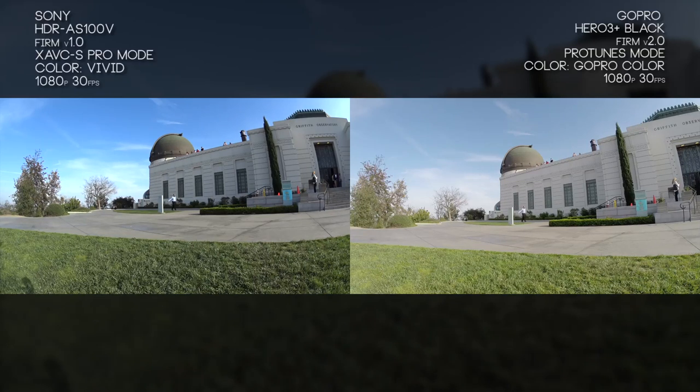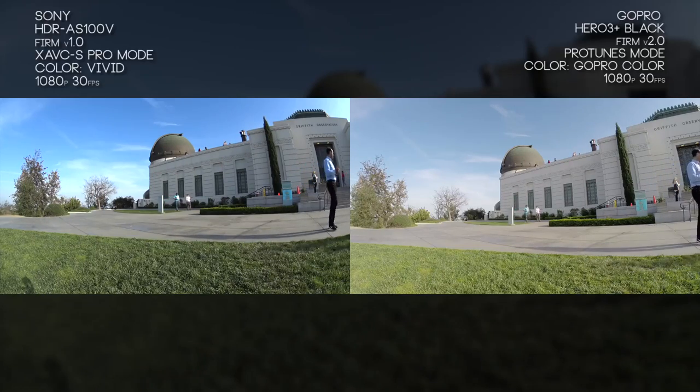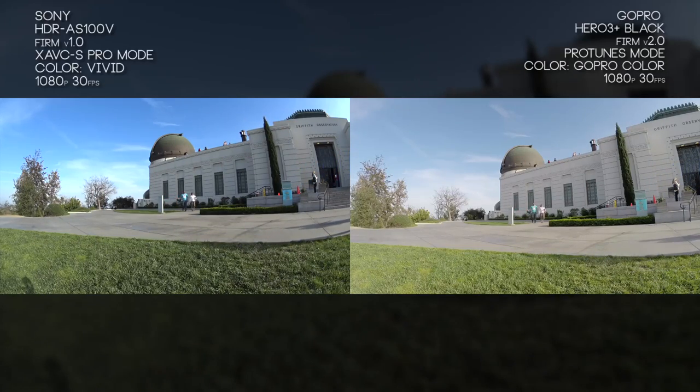The audio quality coming off Sony's AS100V is really impressive. It sounds a lot better than — if not comparable to — some of the Rode mics and professional mics I pay for, and it's coming right off a $300 camera. That's pretty impressive. The GoPro still sounds great; up until now I thought it was top of the line, but compared to the Sony it sounds a little muffled.